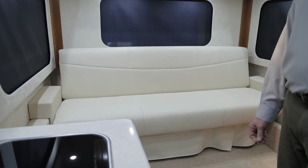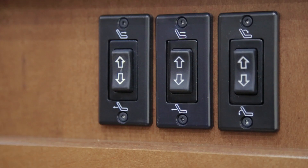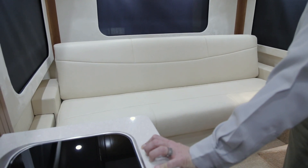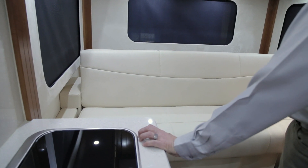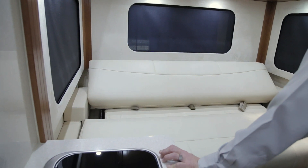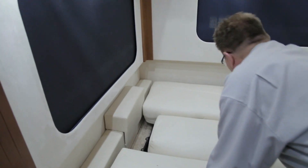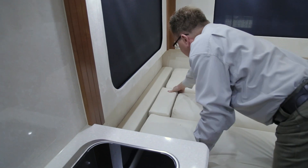Starting on the interior of the Pursuit — this pursuit is equipped with a power sofa, with the option of the U-shaped lounge as well. To lay your power sofa flat, on the kitchen cabinet face frame you have three switches. Slide your power sofa forward with the first switch, then with the second switch, then lay your power sofa flat with the third switch. Tuck the seatbelts in below the power sofa, and using the armrests, reverse and drop them into position along the side to fill in the center portion.